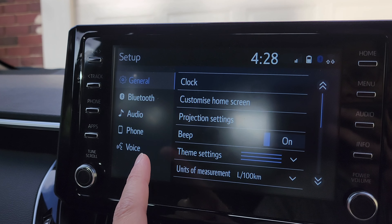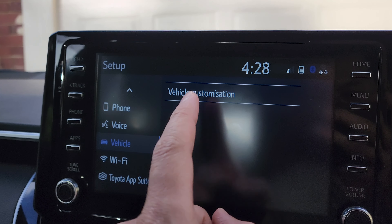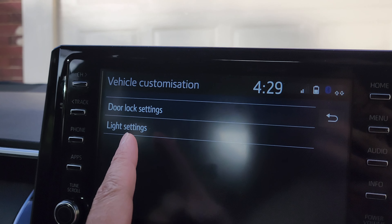Then go down and tap on Vehicle on the left-hand side panel. On the right-hand side, press on Vehicle Customization, then press on Light Settings.